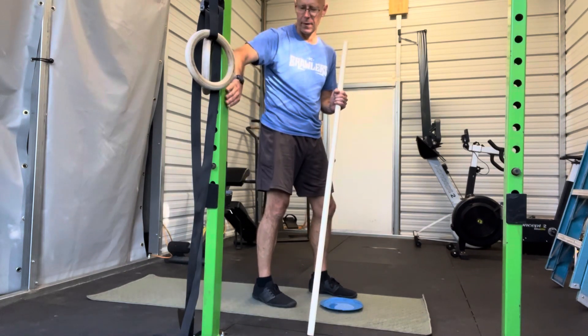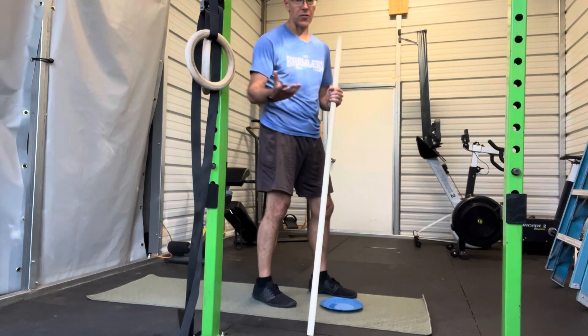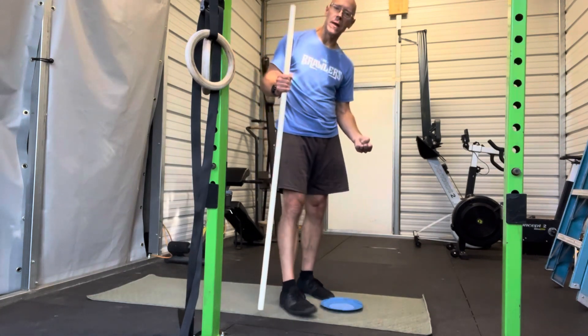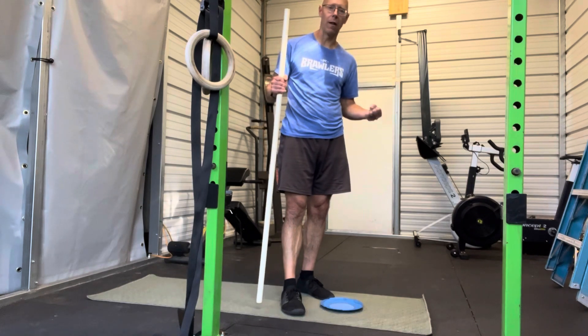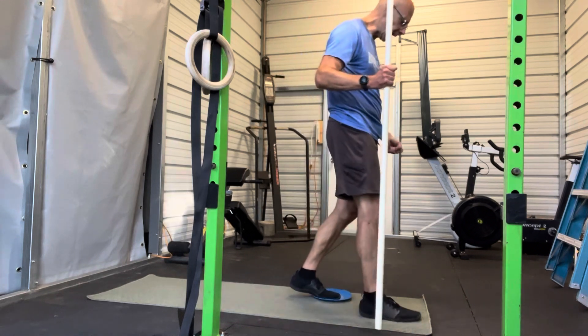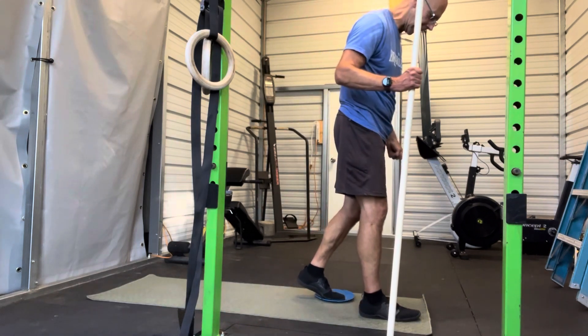If I was set up in a bigger space, I could hold the squat rack here, for example. I'm going to use the pole. Later you'll be holding weights as well, which will be a single dumbbell or a kettlebell, which will be in the hand of the back leg.